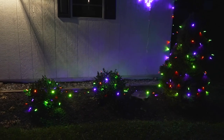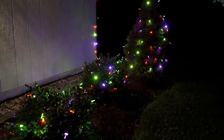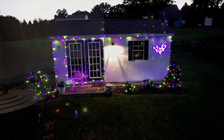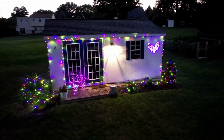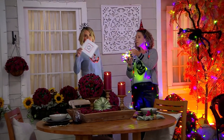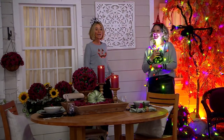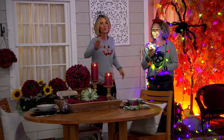They're also single mold construction, which means these aren't going to burn out when one light goes out. The tops don't come off — you can bang them around a little bit, nothing's going to happen to them when you fold them up and throw them in the box to wait for next year, because the tips aren't going to come off. It's all one mold. I literally can't look directly at them, they're that bright.